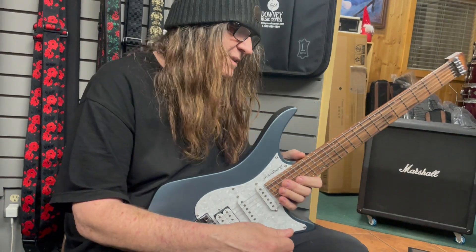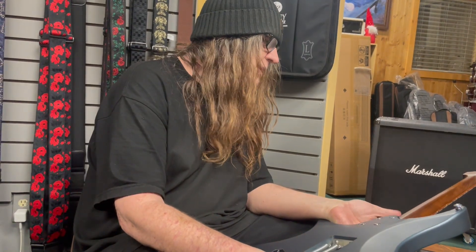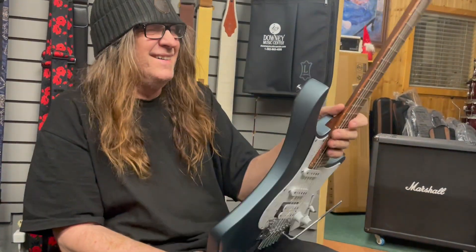Maybe we'll come back and do a proper play-through. Right now there are lessons going on in the background, so we don't want to mess that up. We'll come back and do a full demo. Thanks guys!